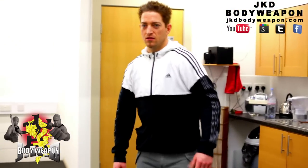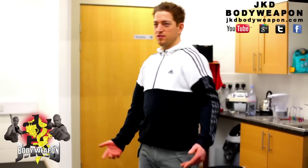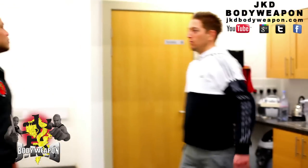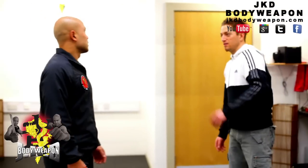So Master Wong, we've talked about surprise attacks. I was obviously trying to hit you with your hands. What about the same thing, possibly kicking? Like how?